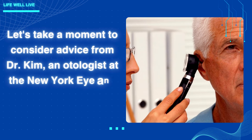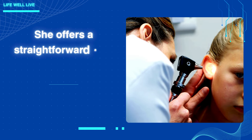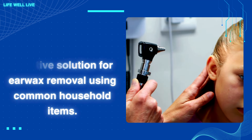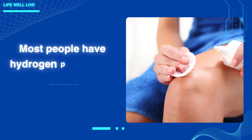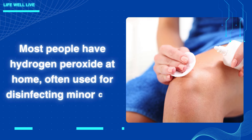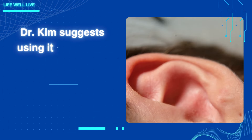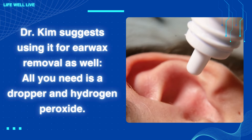Let's take a moment to consider advice from Dr. Kim, an otologist at the New York Eye and Ear Infirmary at Mount Sinai Hospital. She offers a straightforward and effective solution for earwax removal using common household items. Here's what she recommends: most people have hydrogen peroxide at home, often used for disinfecting minor cuts and wounds. Dr. Kim suggests using it for earwax removal as well — all you need is a dropper and hydrogen peroxide.